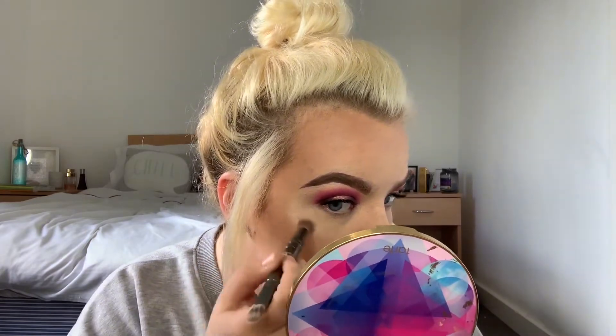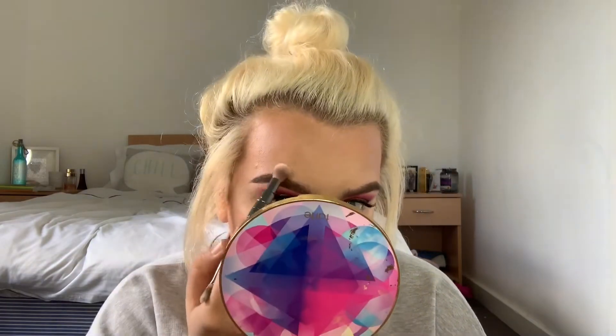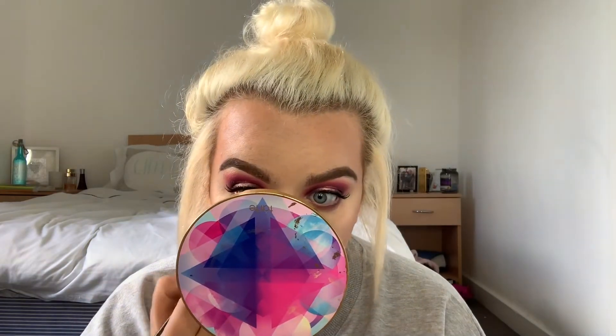I'm taking the IT Cosmetics Joanna brush with the highlight from the Tarte Make Believe in Yourself palette and putting it on my cheekbones, a little on top of my brows, my nose, my cupid's bow, and a little on the center. I go back in with the eyeshadow shades underneath and use the fluffy brush with Martini to blend it out. Then I put the same mascara on my bottom lashes.